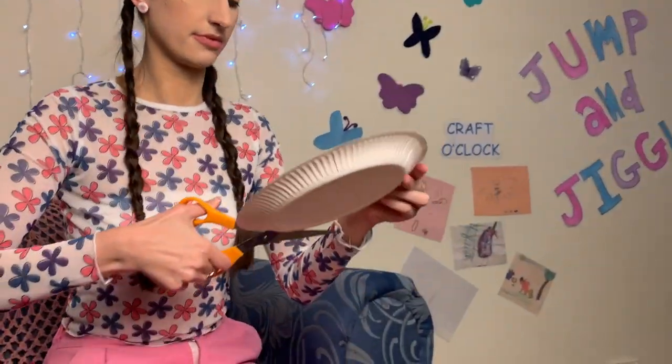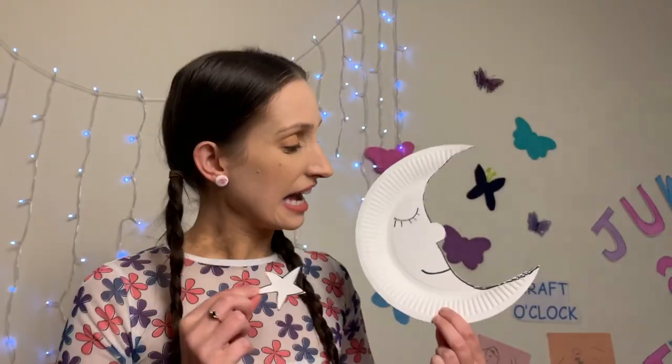Now what we need to do is grab our scissors and cut out the shapes. Be very careful! Ta-da! Here we have the moon and the star that I cut out.